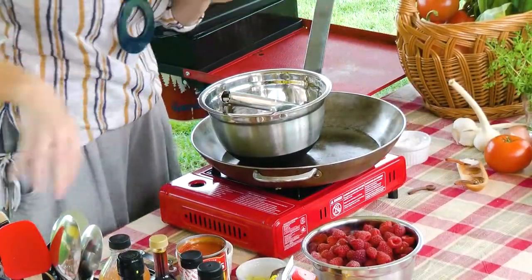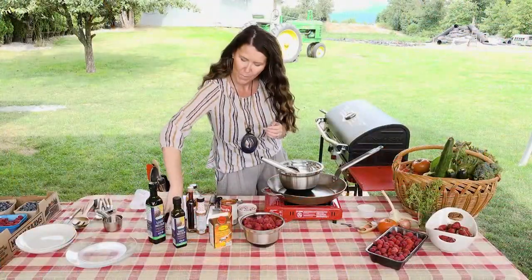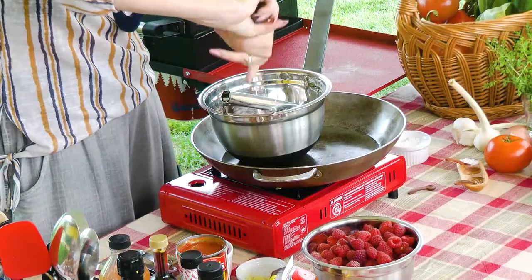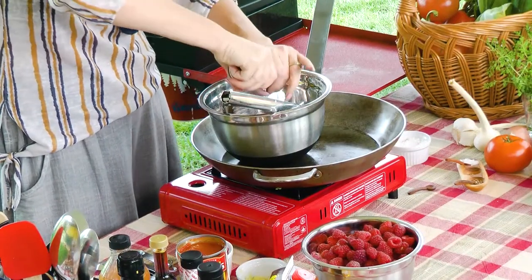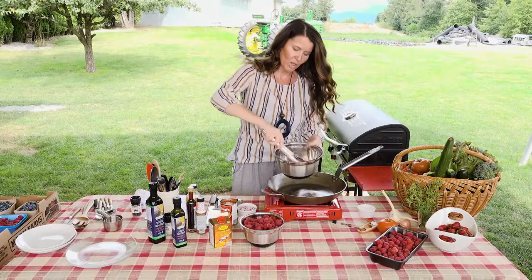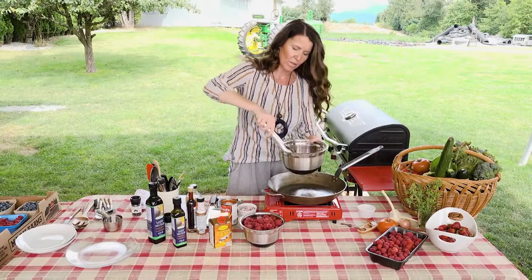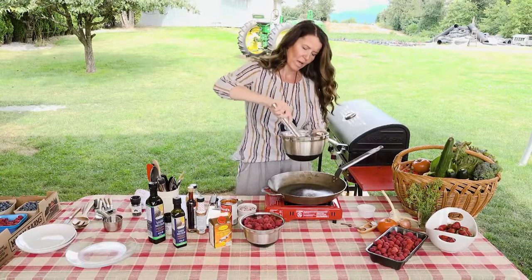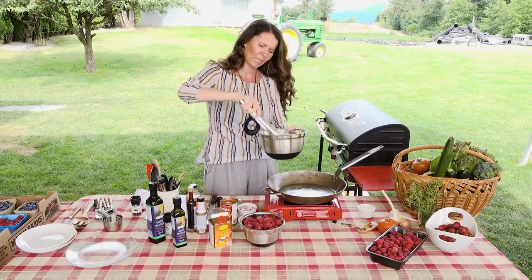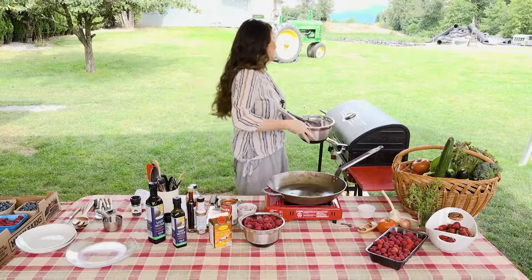Get some salt, a little bit of pepper, and then we'll start with the raspberry barbecue sauce, which I'm super excited to make. It's amazing. Make sure it's all nice and coated in the oil with the salt and pepper. We have the grill nice and hot — about a medium heat going.